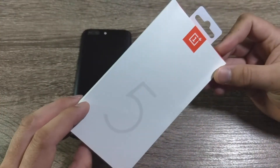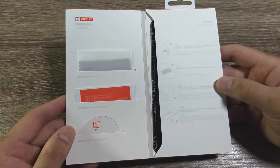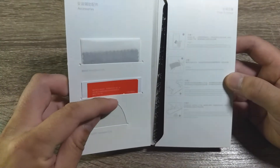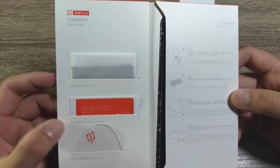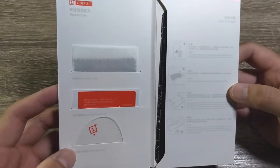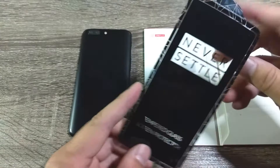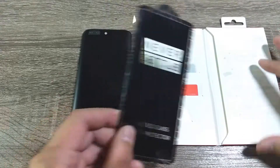For a tempered glass screen protector, it has pretty nice packaging — you can see the OnePlus logo and the 5 on the front. When you open it up, it's a very nice presentation. You've got a microfiber cleaning cloth, a dust removal sticker, and a squeegee card to help squeeze out bubbles. There are also instructions for installing it, and the screen protector itself is secured inside a thick plastic housing you peel off.